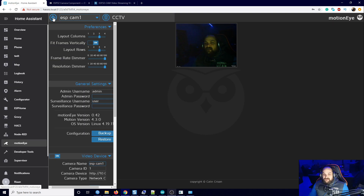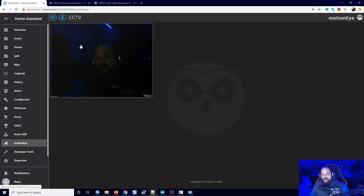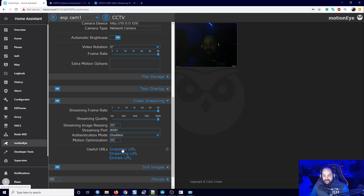Once you have MotionEye set up, it's fairly simple. You just add the camera and enter the IP address assigned to the ESP from the Arduino upload. Once the code is uploaded and it connects to Wi-Fi, it gets an IP address and that's all you need to add. In MotionEye's camera settings you'll find the IP address you entered, and under Video Streaming you can get both a snapshot URL and a streaming URL.